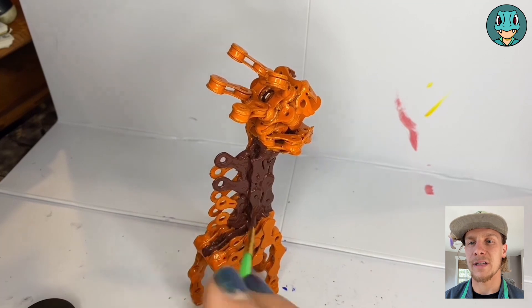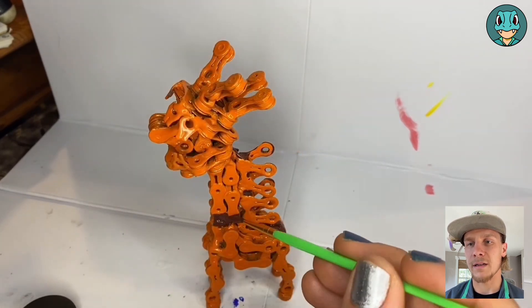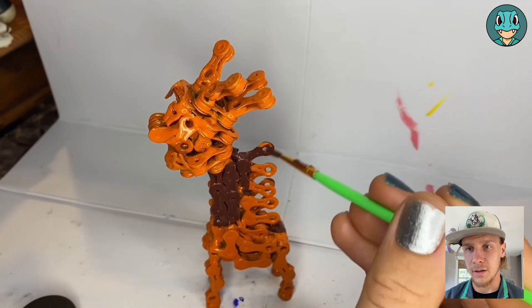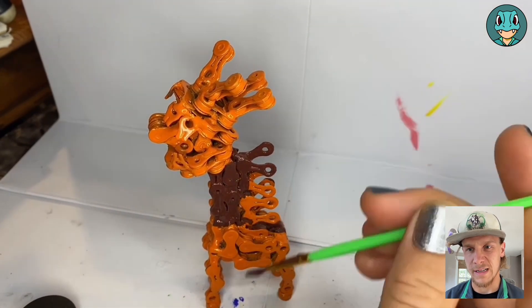Since the orange is pretty bright, it's pretty easy to see, so one of the key things here is making sure to get between all of the different flat links on the back, as well as all those little cracks and crevices where the orange can easily stand out.